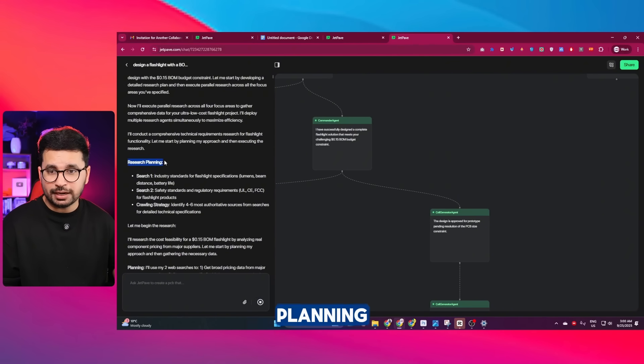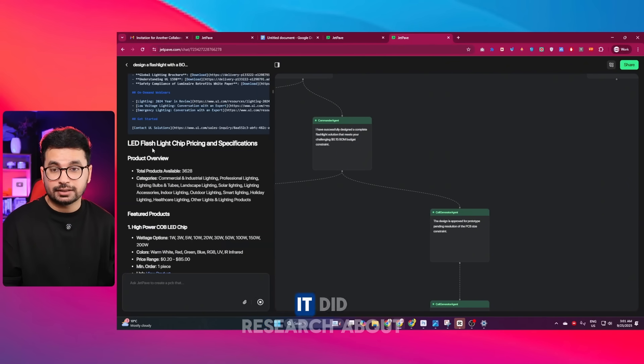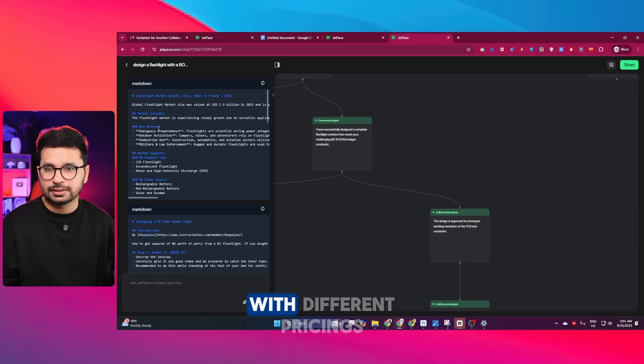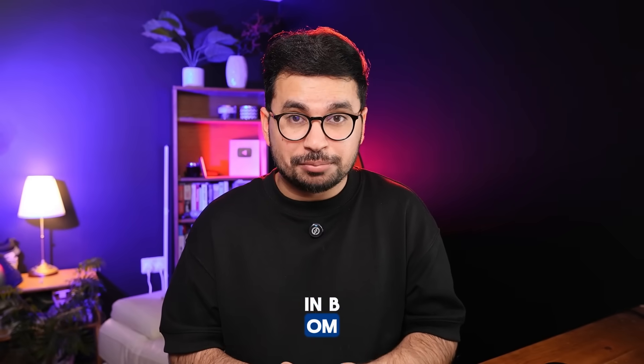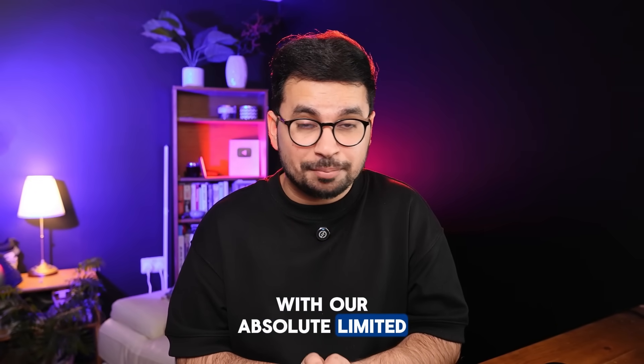Starting from research planning, it did comprehensive research and created different markdown files. It researched LED flashlight chip pricing and specifications, showing featured products with different pricings. My main interest is the BOM — I need to find what solution it decided on for our absolutely limited budget.